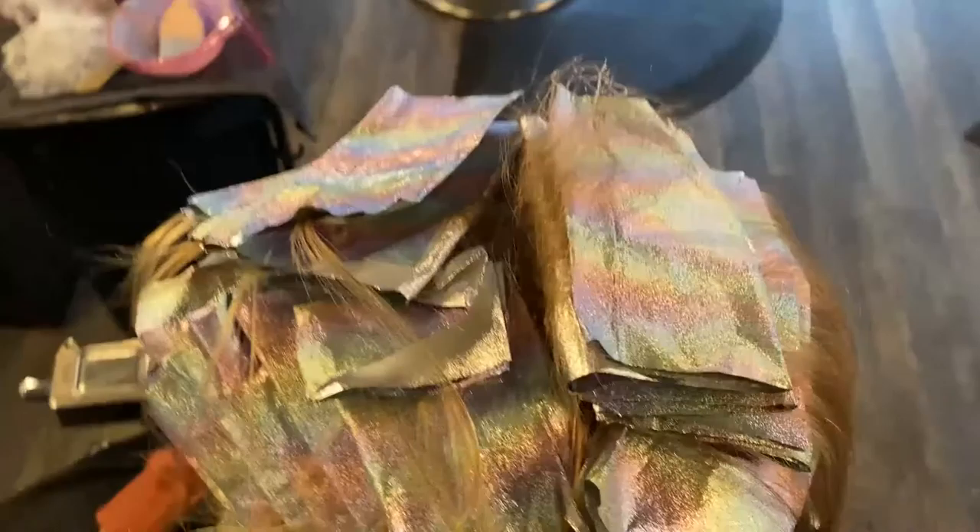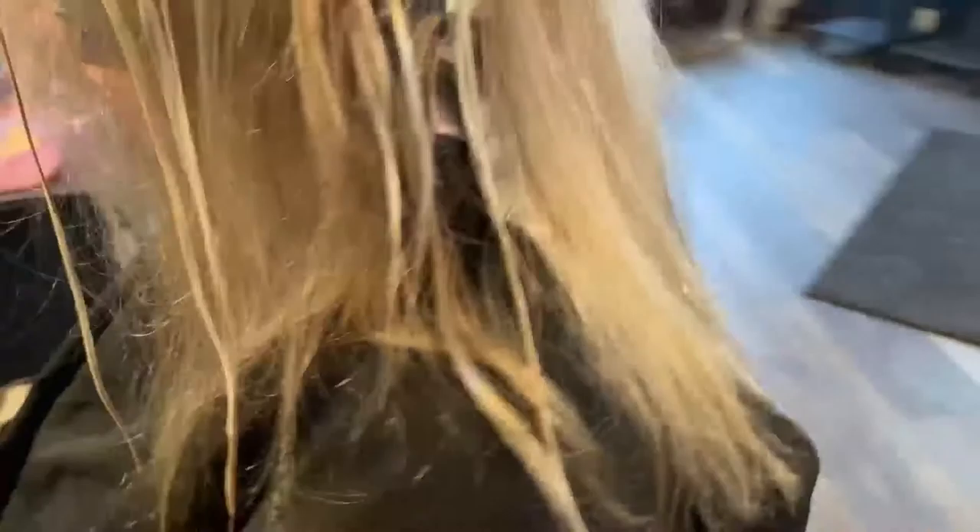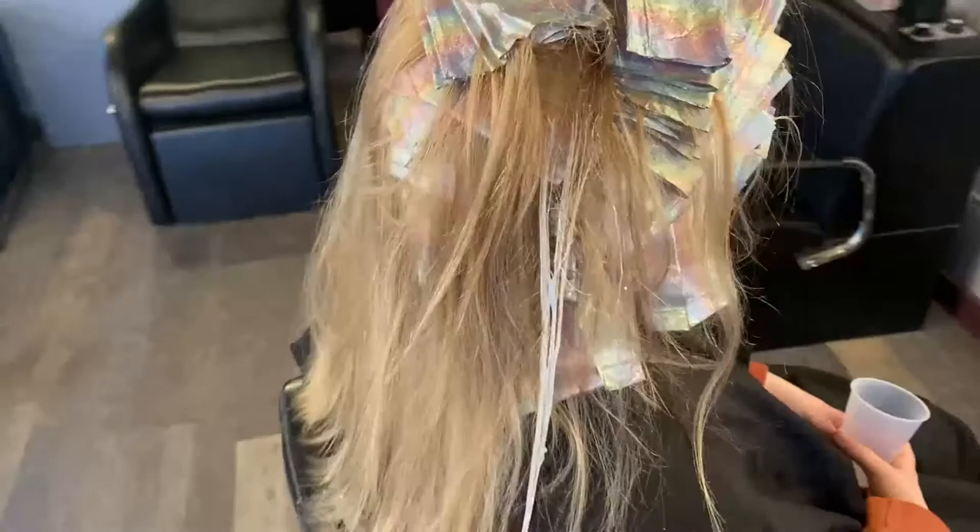I went through and did her face framing first, then I did some diagonal back in the front, then went through the back and kind of did some bricklaying with weaving and some diagonal throughout the back sides just to keep that dimension in there. Then I went through and did some painting just to brighten up some of those ends near the end.